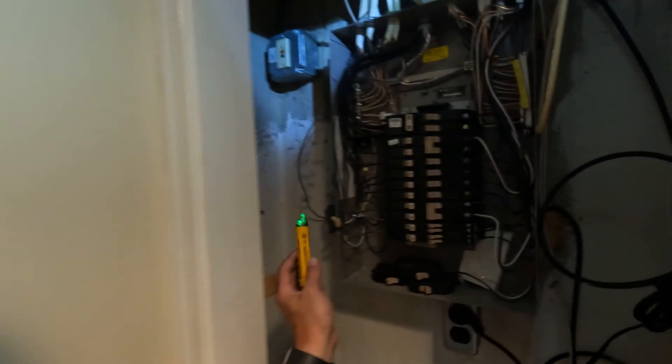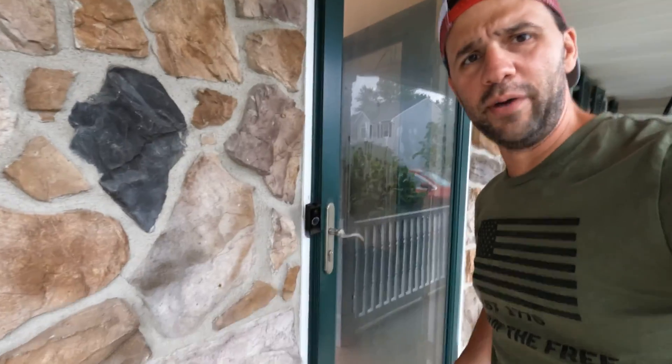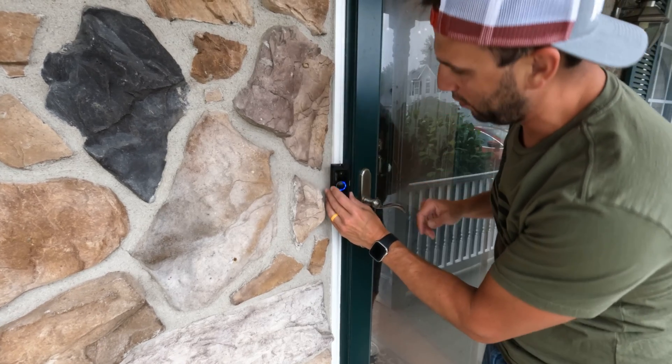Let's turn the power back on. We don't see any sparks. Now that we've got the transformer in, let's see if we have voltage. And yep, now you can see we've got voltage coming out. For the moment of truth — I think I see a light on here. Yep, we're back and we're working. So that's how you fix a dead Ring doorbell.